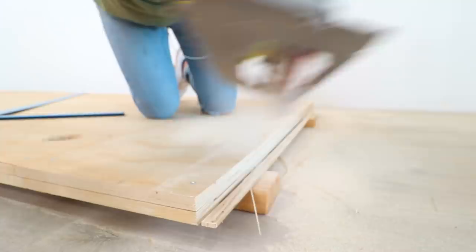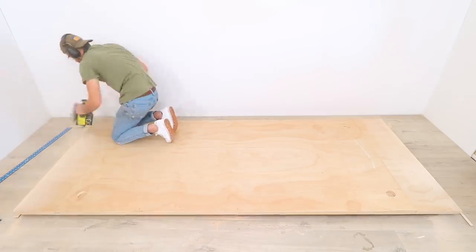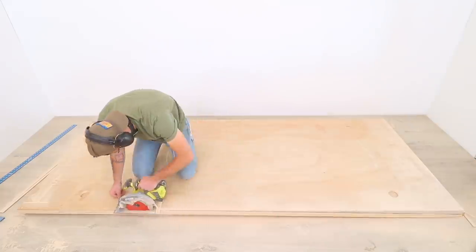Because my DIY track saw can only cut through one layer of plywood, I decided to freehand all of my edges square. I just took my time and got really good lines.